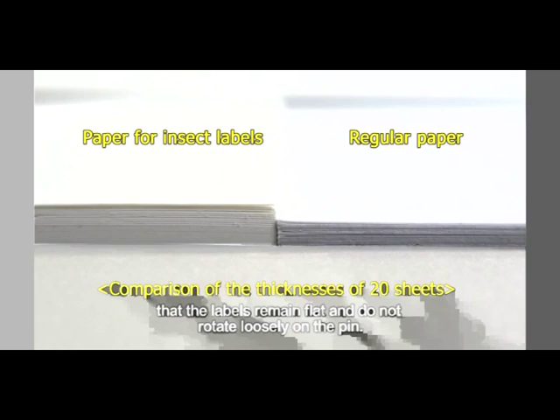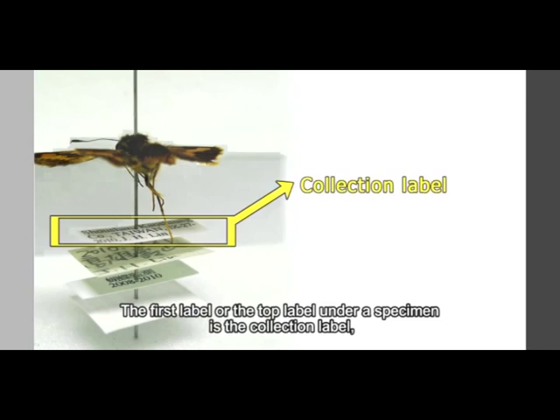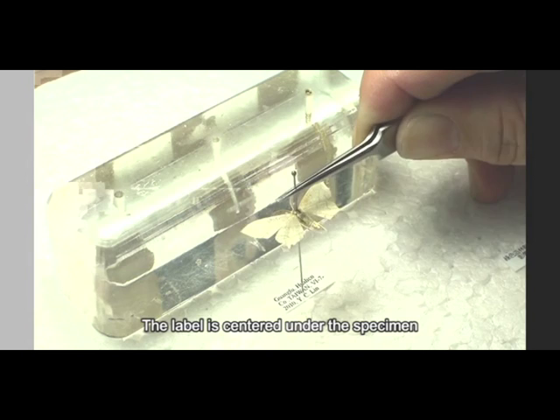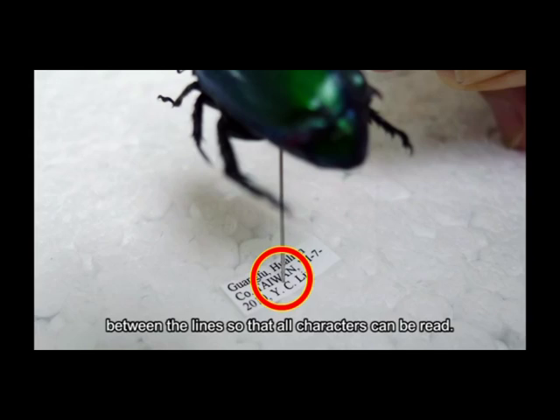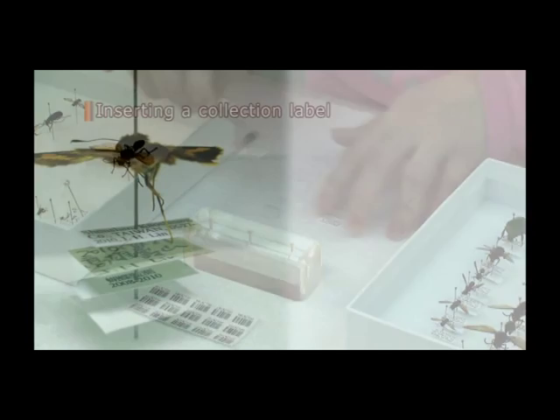The next step is to label the dried specimen. The paper used for making labels should be heavy enough that the labels remain flat and do not rotate loosely on the pin. Labels must be printed in high-grade ink that will not fade over time, and the information on the label should be clear and easy to read. The first label, or top label under a specimen, is the collection label and should contain basic information such as the locality and date of collection, and the collector. The label is centered under the specimen, and the insect pin should go through the spaces between the lines so all characters can be read. Position the collection label on the middle step of the pinning block so that all collection labels are at a uniform height on the pins.